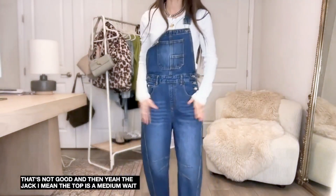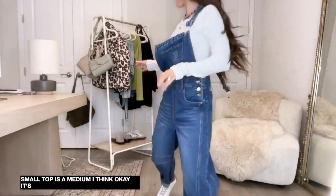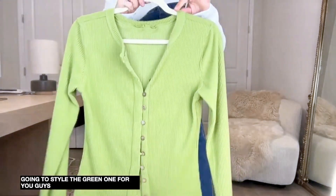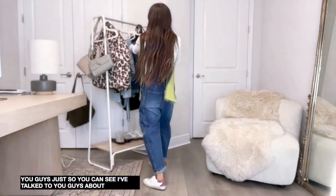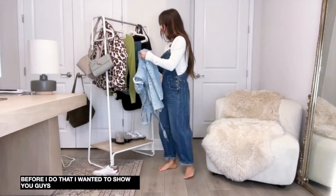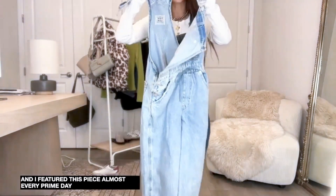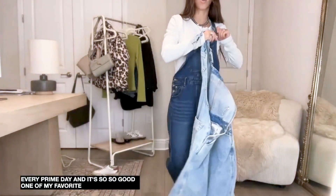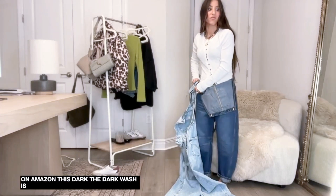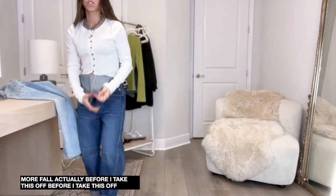Overalls are a small, top is a medium. I bought this top in four colors so I'm going to style the green one for you guys. But before I do that I wanted to show you one more overall option - I feature this piece almost every Prime Day and it's so so good. One of my favorite overall options on Amazon - the dark wash is really good and has more of a fall vibe.